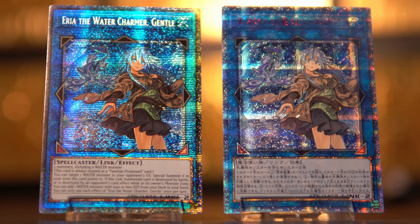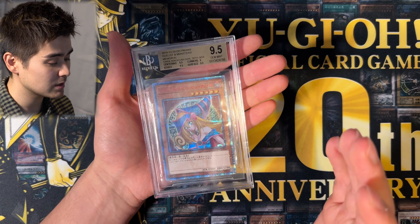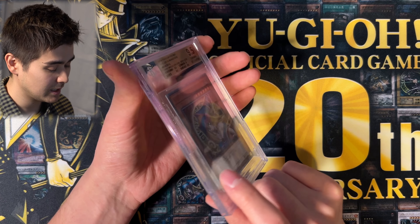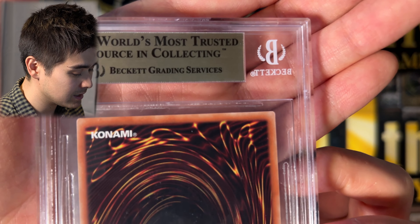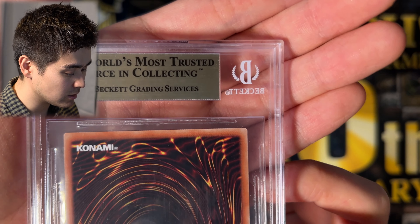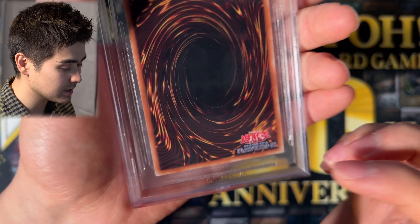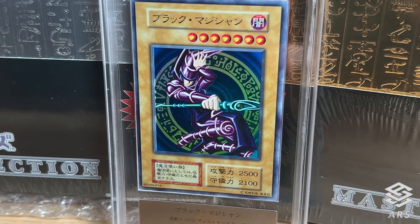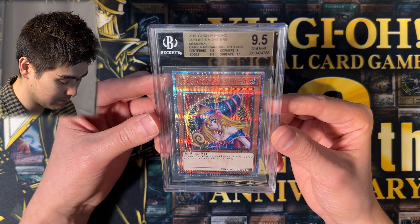This card got a 9.5 in centering, edges, and surface, but the corners got a 9. As I've told you, the card was obtained in a DVD with small silver bags inside, and cards got damaged in those bags very frequently. The corners are the issue here. However, there's no major whitening on any of the edges or corners, which is why I think this could actually cross to an ARS 10. ARS is the Japanese grading service, and my girl definitely deserves a better case than this very cloudy-looking BGS slab.